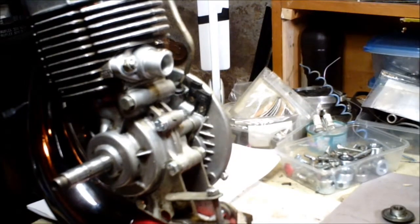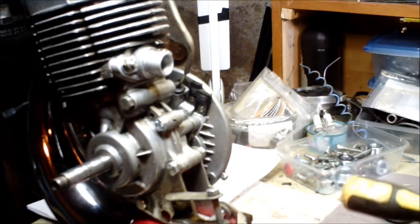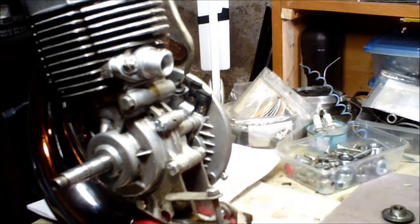So, magnetos on our motorbikes. This one here has got 2 coils, 6 and 12 volt. The other version is a 3 coil, 6 and 12 volt. Those are the ones people just call 12 volt.